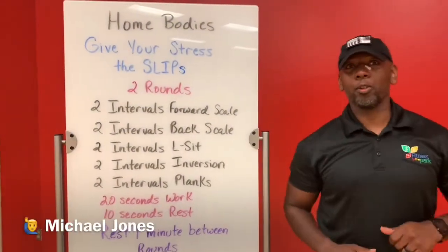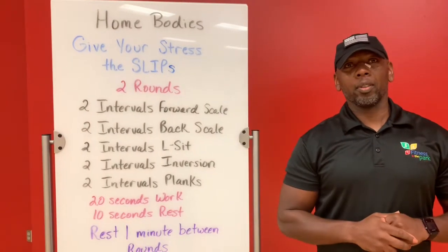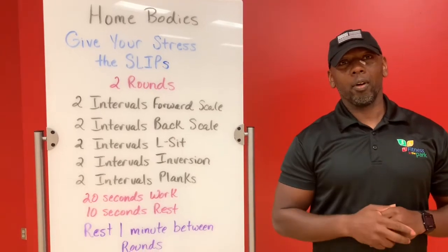Happy Monday! I'm Michael Jones. On today's edition of Homebodies, I'm going to help you slip away from your stress that you can encounter on a Monday morning.